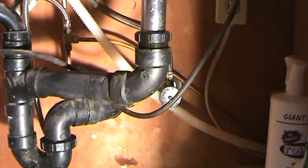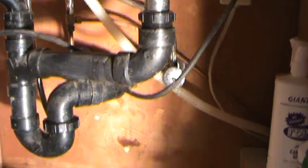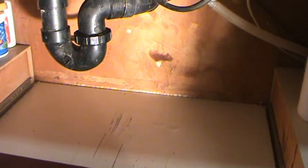I tightened that nut up and tried not to overdo it — you only want to go so tight on old things, and it felt pretty snug. I turned the water on; I had not turned it on yet to see if it drips. There's the water from before — I'm going to dry that up, then turn the water back on. I always like to wipe up the water spills, and get yourself some good light — a flashlight or drop light. Now it's just a matter of letting the water run. Let me get the camera up there.